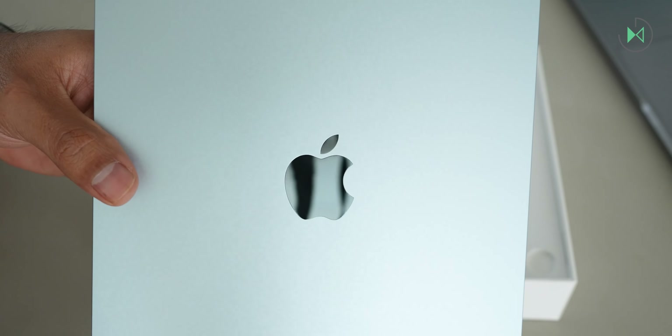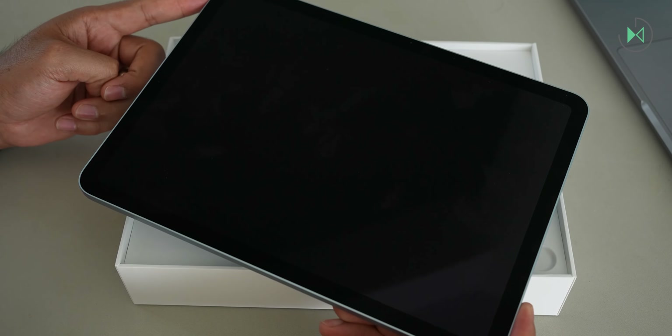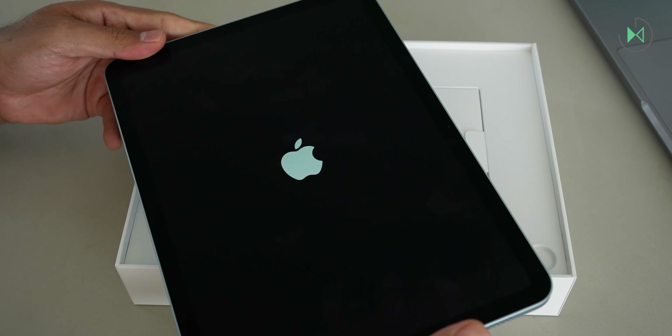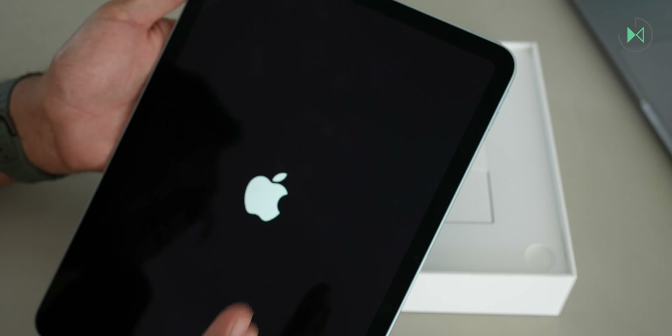It honestly looks very nice in terms of design. The Apple logo with the reflective finish gives it a very premium touch, and on the back we'll find some pins through which you can connect other accessories. Let me turn this tablet on, and while it's powering up let's see what else comes in the box. It strikes me that the startup animation is displayed vertically, although this iPad comes much more intended to be used horizontally, since the camera has that orientation.